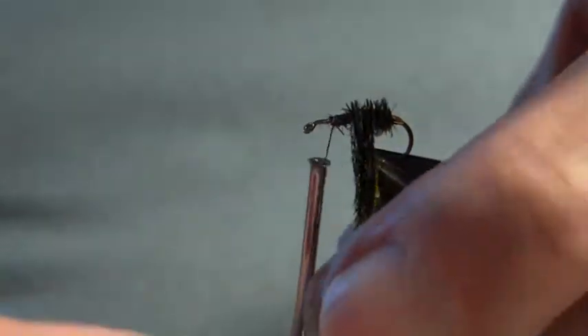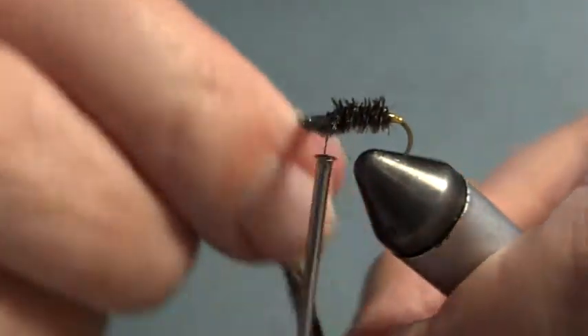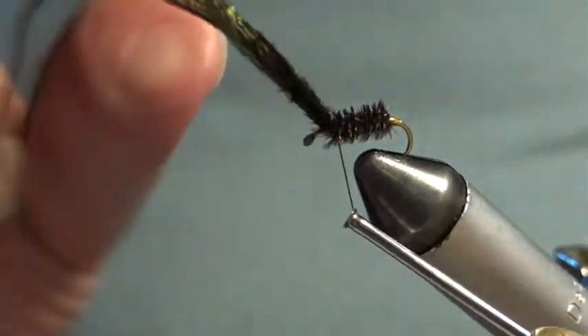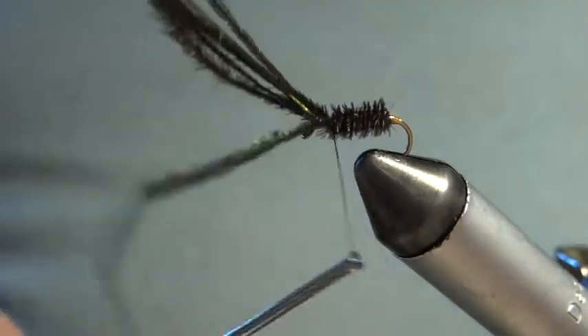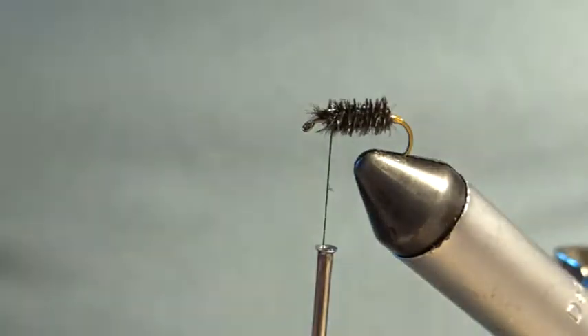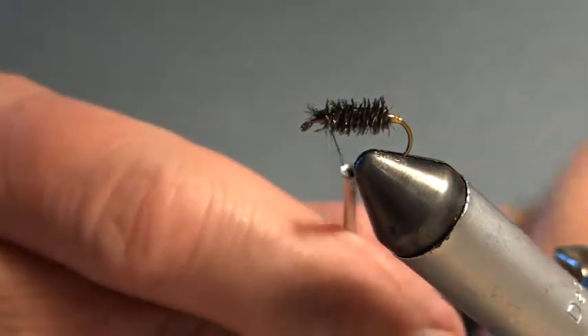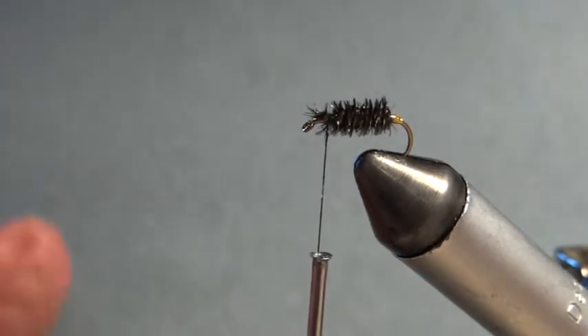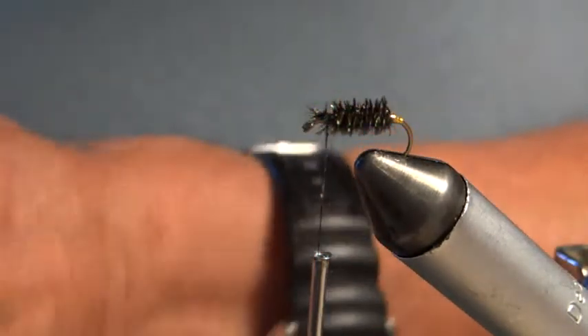That's the varnish on, and I simply wind the peacock herl — see the type of thing? Beetles have a fattish body, and I tell you, the trout love beetles. So that's the body on. It can be fished wet or dry. If it was a wet fly, I would probably rib it with wire and use a hen hackle. But this is going to be a dry fly — I've had a lot of success with the dry fly.